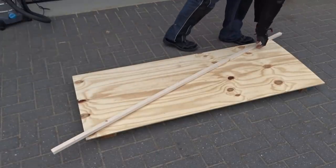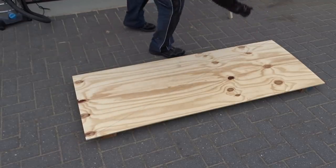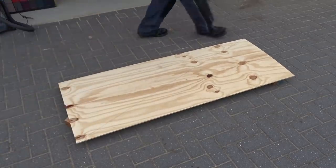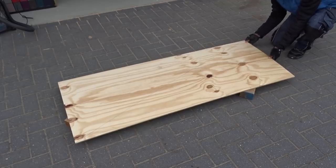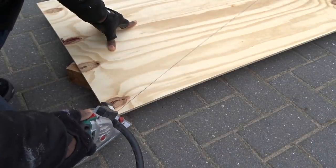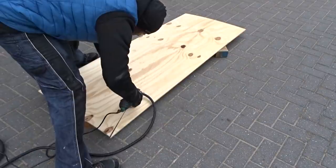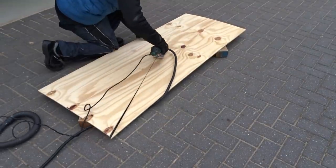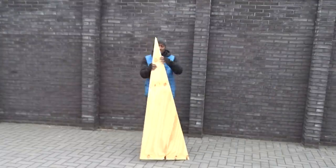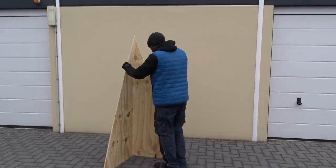Now it's time to remove the clamps and the support — you can see the line — so we can start making the cut. Before making the cut, I am going to push the wooden block to the side so I am not cutting through them. To make the cut, I will be using my plunge saw and connect it with my vacuum cleaner. And here we are — when they are both cut, we should end up with something already looking like a Christmas tree.